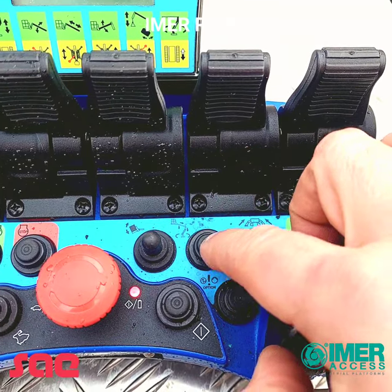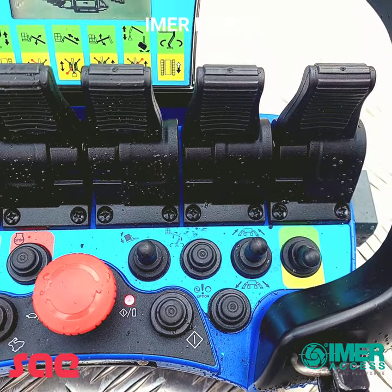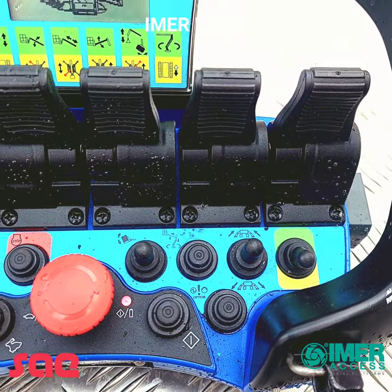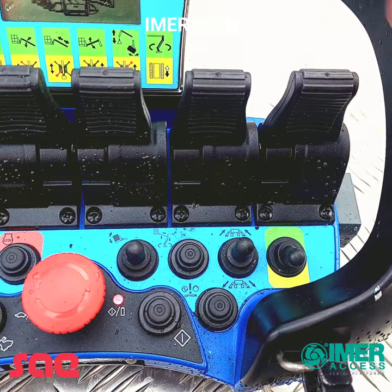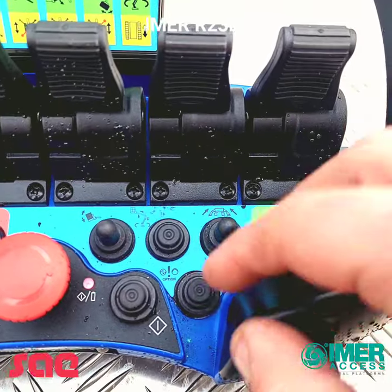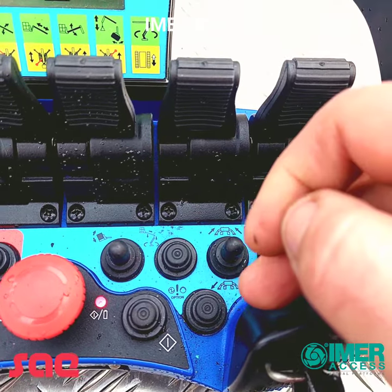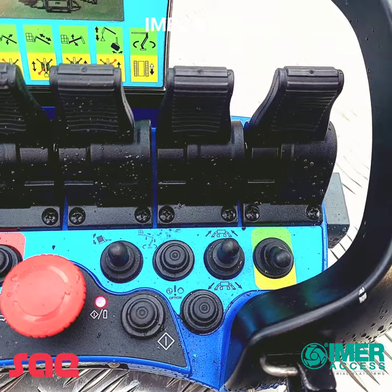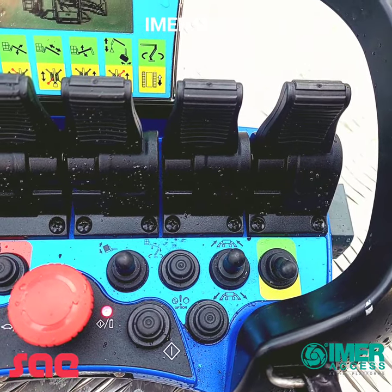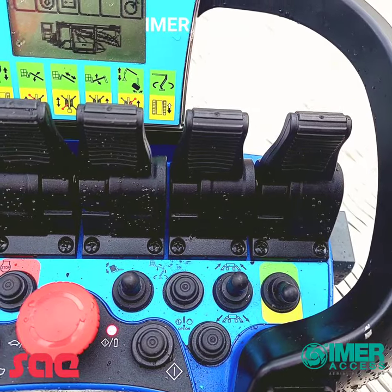This is the manual cage level switch. This switch here brings the turret into the central position so that you're able to stow the machine — that button will just bring you into the middle. This button, which is an option on some European models but in the UK we keep it as standard, is the 12 volt electric emergency motor pump. So if you get stuck up in the air or run out of diesel, you can press this button along with a function and it will bring you down.